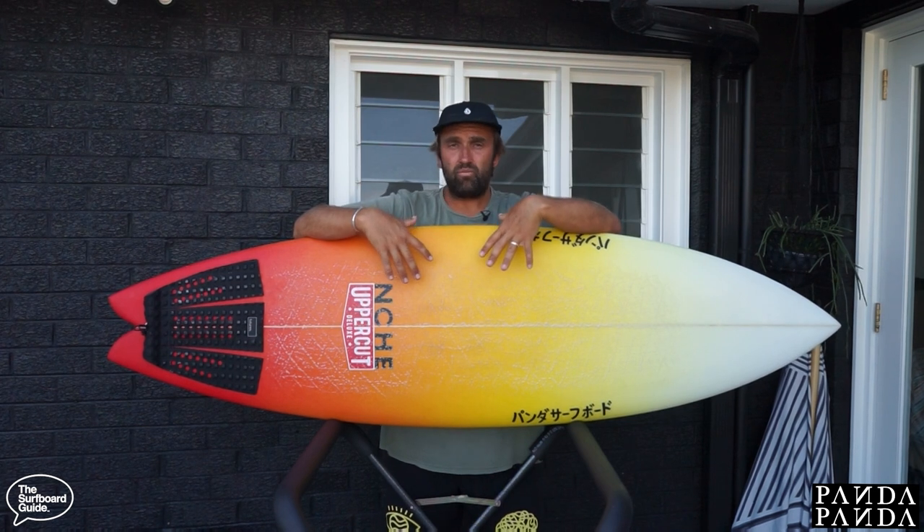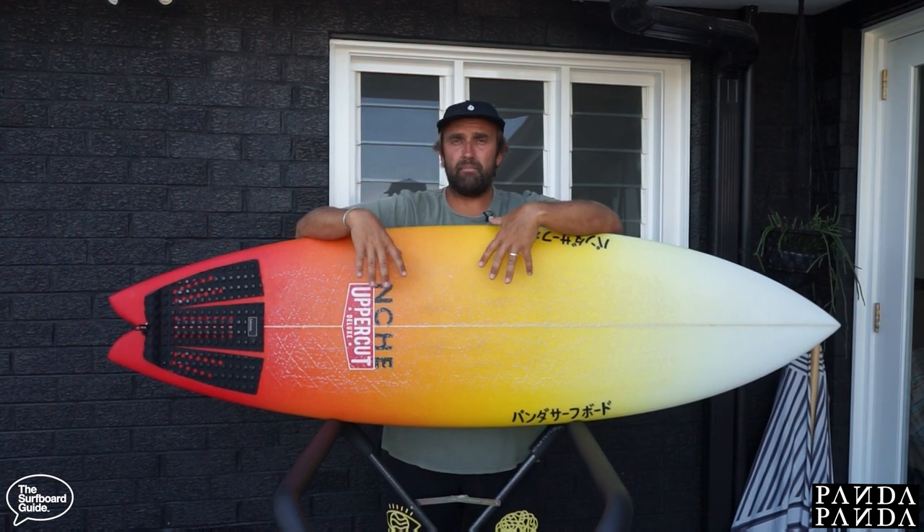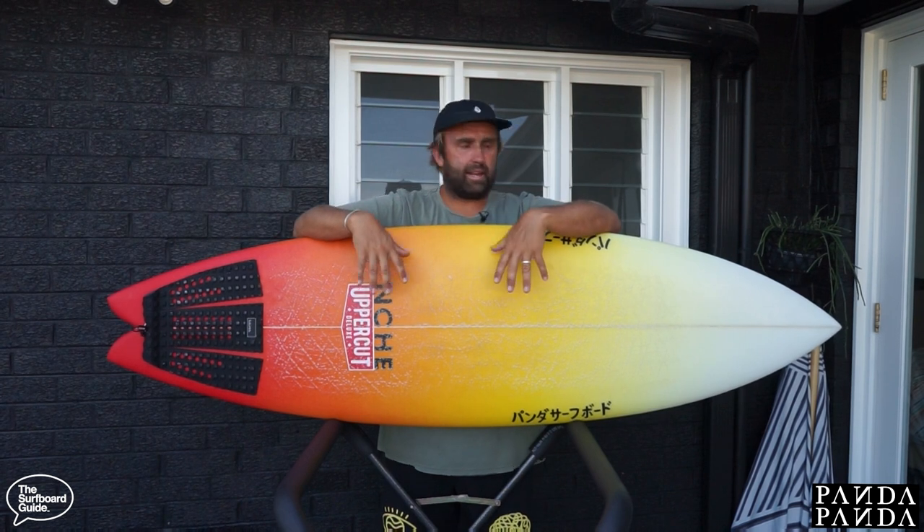So the Shiitake HP that I've been riding is a 6.1 — it's 6'1" by 20 and 7/8 by 2 and 9/16 and it's 34.1 litres.